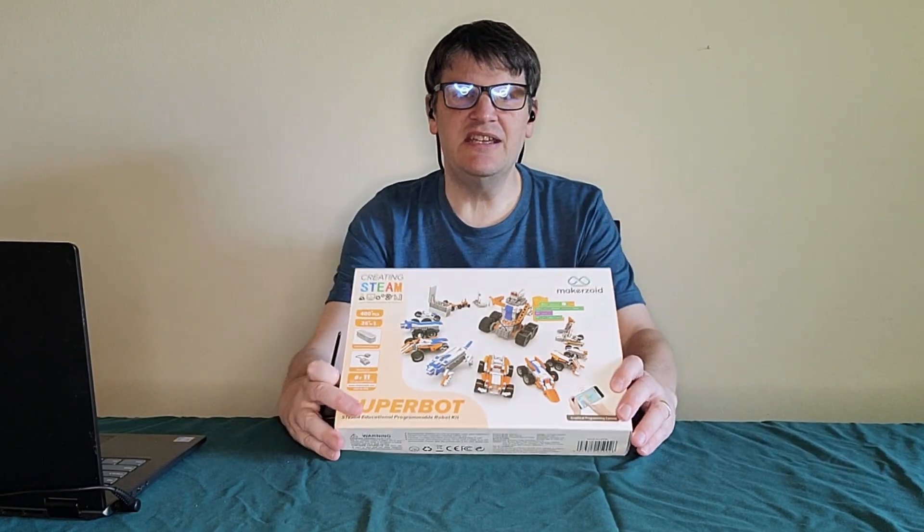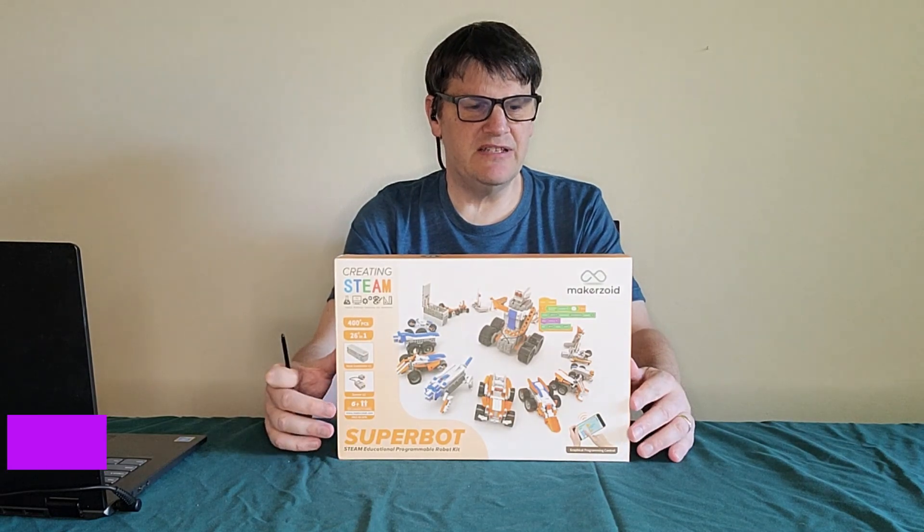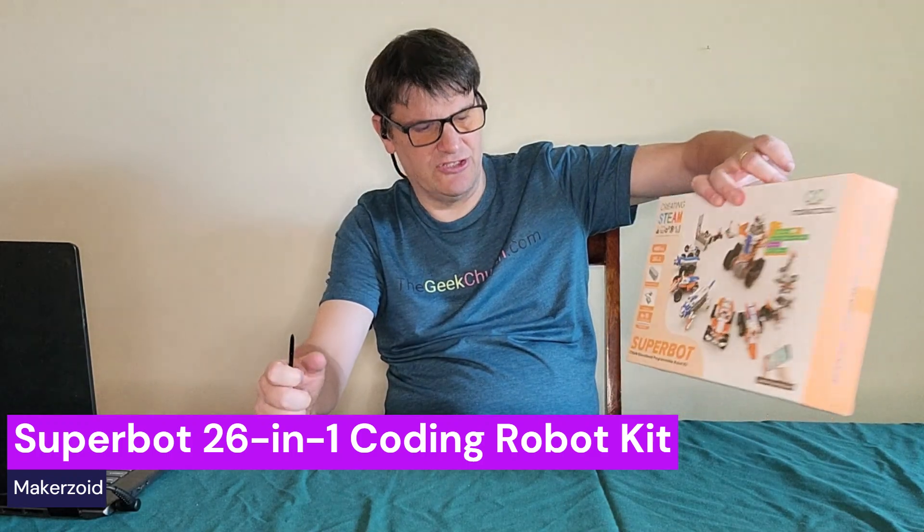Hey everybody, this is Mark from TGC, and today we're going to open up this thing from Makerzoid in the first of our four-part review. What is this? It's the Superbot!